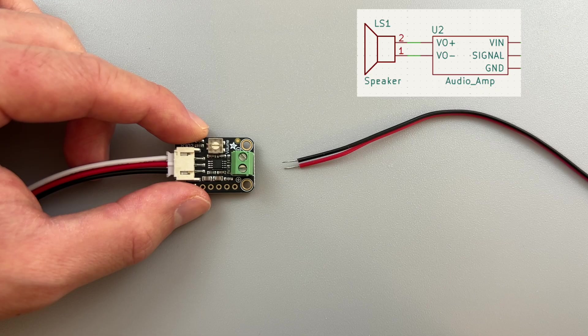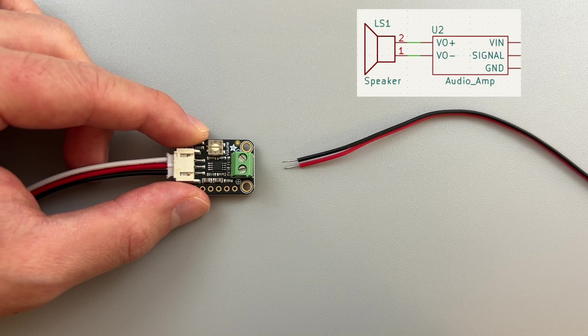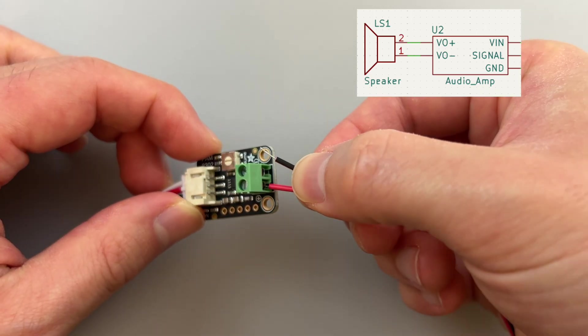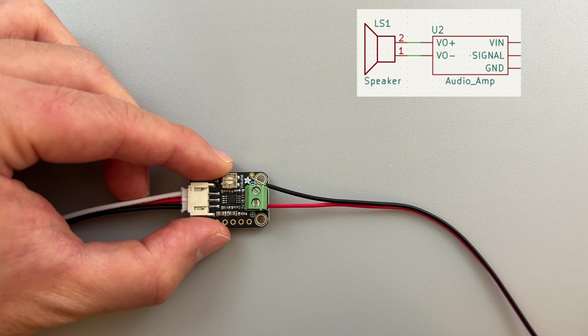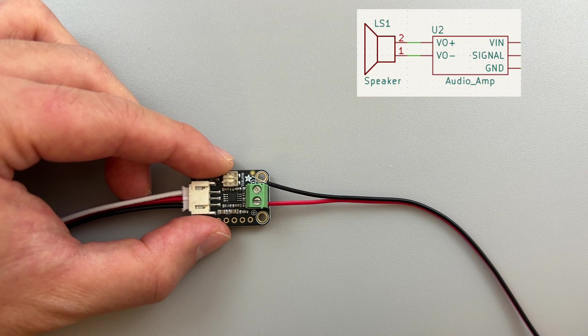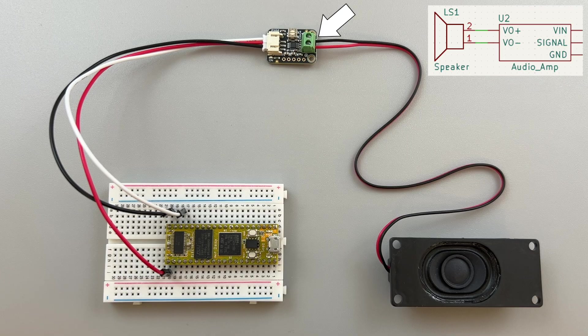Next, let's connect the speaker's red power wire to the positive terminal of the amp's terminal block. To insert the wire, loosen the M2 screw using a flathead screwdriver, then tighten it to secure the wire. You'll need a fairly small flathead screwdriver for this. The 1.8mm size flathead from this set is confirmed to work.